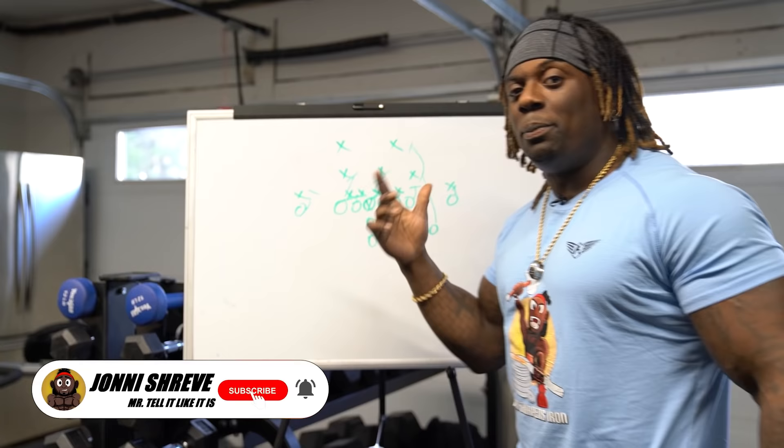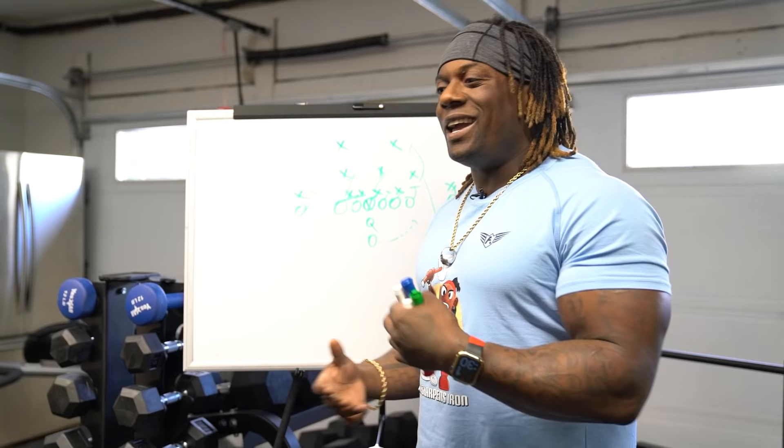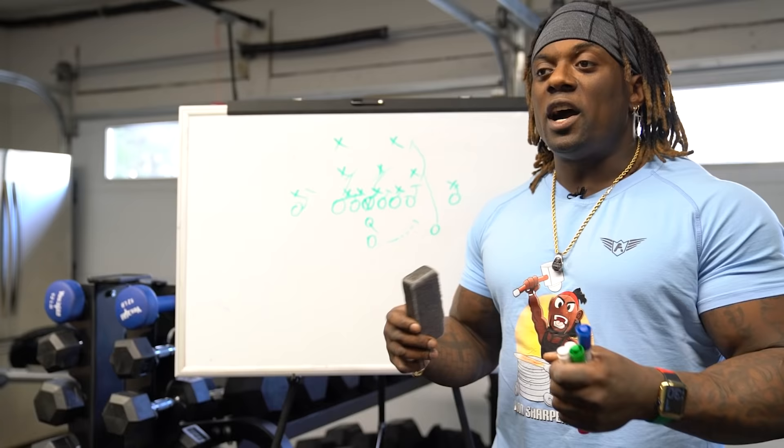Welcome back to another episode of Train With Me. Today we're bringing you to the whiteboard, and no, we're not doing football plays today. We're going to go over why it's taking you so long to reach your goals. This isn't a sales pitch — I'm just going to get you there way more efficiently. My coaching style involves a lot of visuals, so I should probably visually show you in diagram form why you're not reaching your goals.